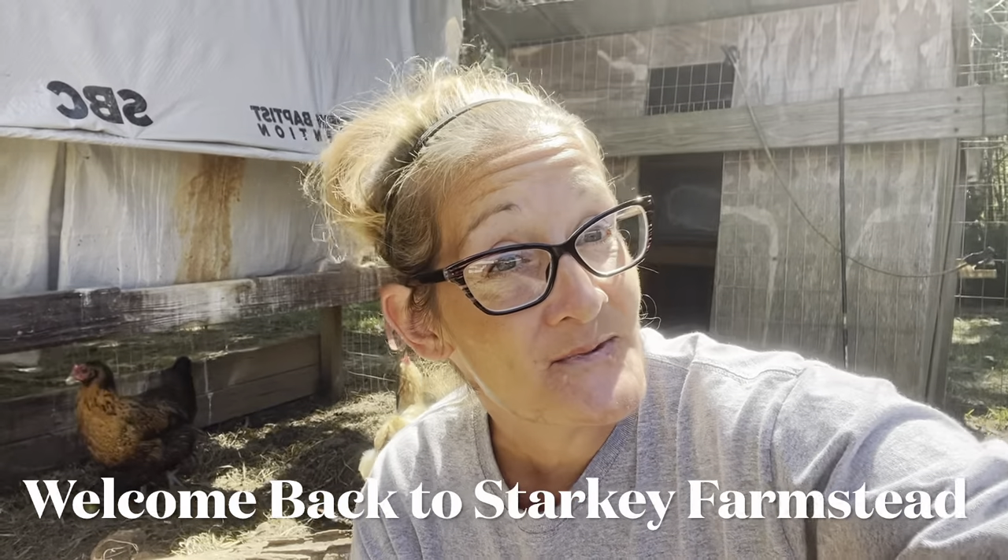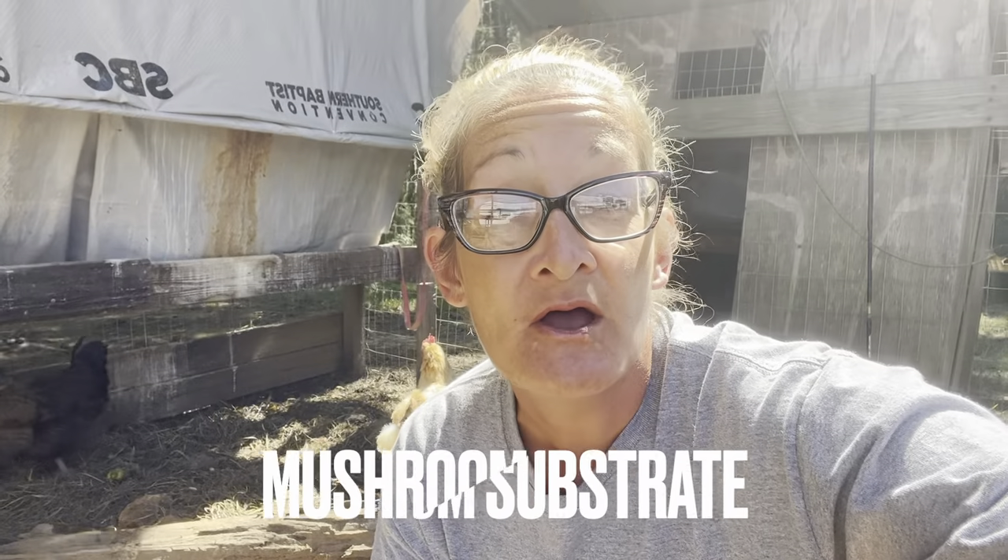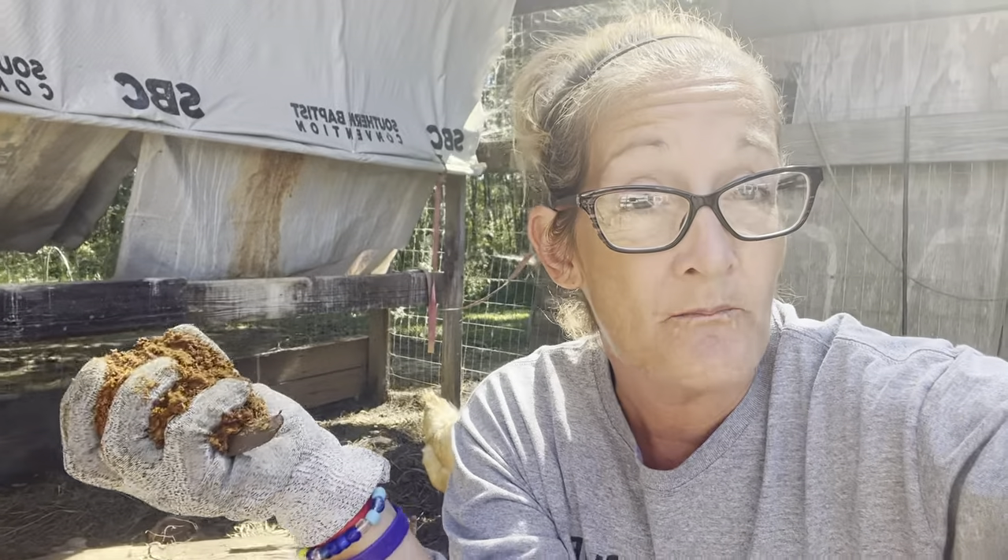Good afternoon, everybody. Welcome back to Starkeep Farmstead. My name is Samantha, and today we're going to talk about mushroom substrates. Basically, that is a growing medium that people use to grow mushrooms in.